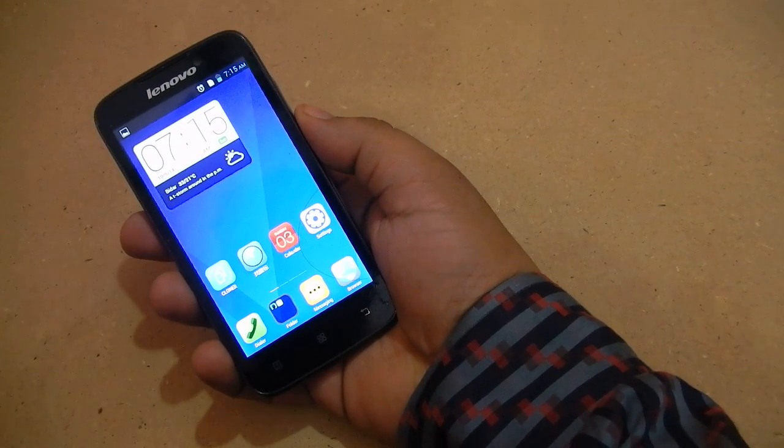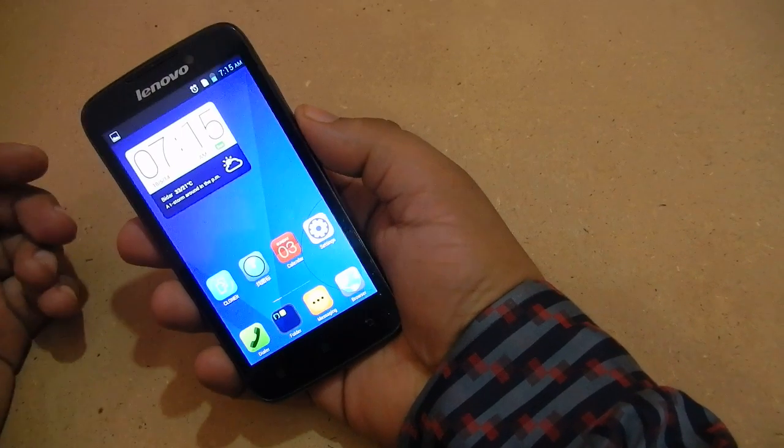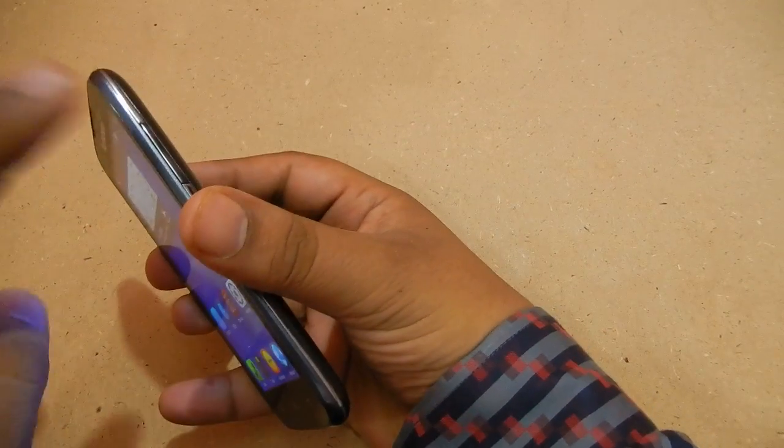Hi there, you are watching Neopout, and today we are going to see how to take a screenshot on Lenovo A516. In this case you have a power button here and then you have volume rockers here.